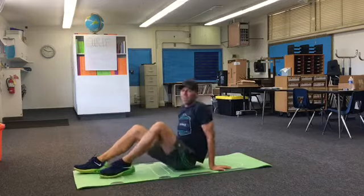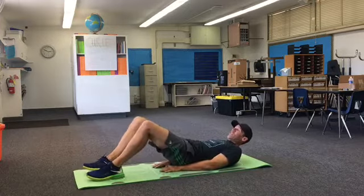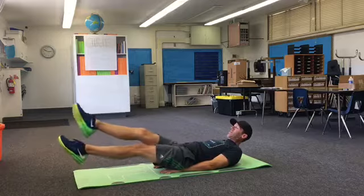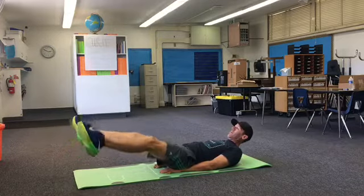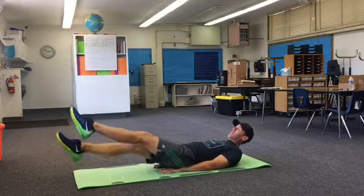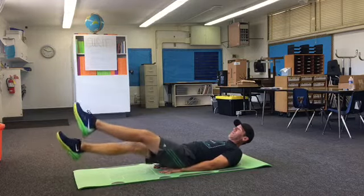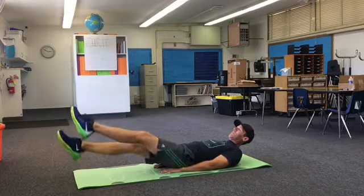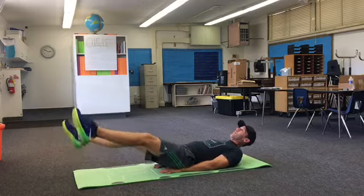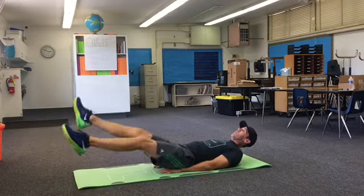For leg raises, you can throw kicks in or do scissors. Here are scissors — and here we go, leg raises. Five, four, three, two, one.